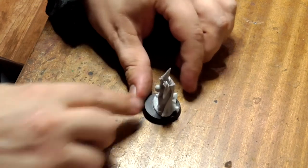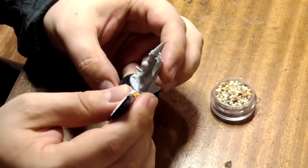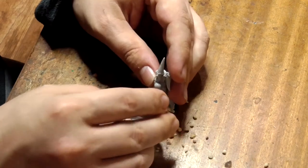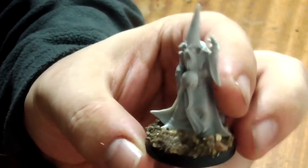Oh look, I'm stuck. Next, cover his base with superglue, being careful not to get stuck, and pour the gravel over it. I've dipped his base in a little bit of salt here too just to fill in any gaps, but this is optional.